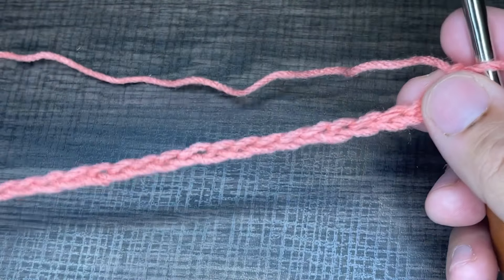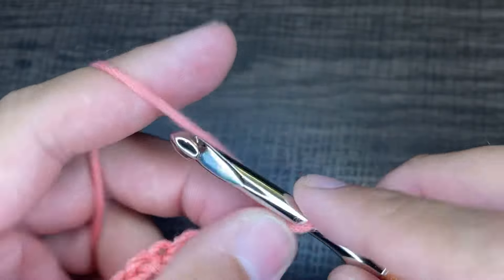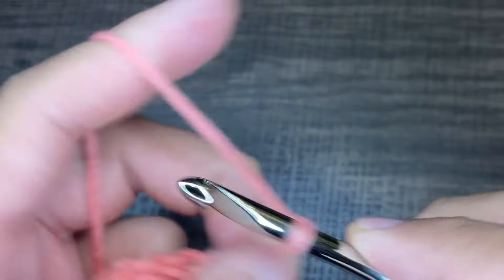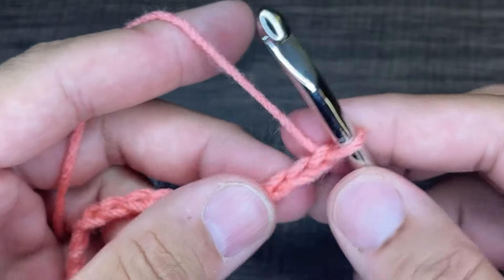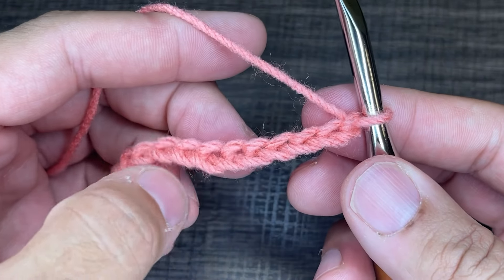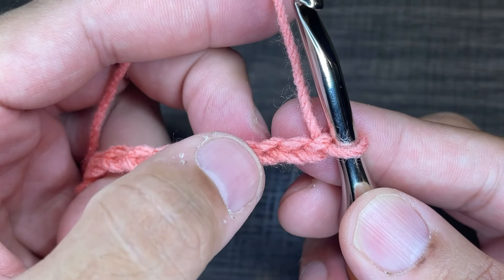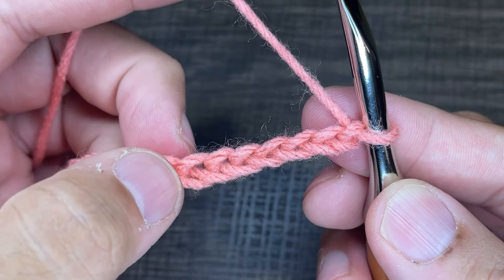Okay friends, now that I have my chains — again multiples of six — what we want to do is chain one more, and then chain four more for the beginning chain. So one, two, three, and four. From here what we want to do is go into the seventh chain from the hook. This little nubby here counts as one — so one, two, three, four, five, six, and seven.